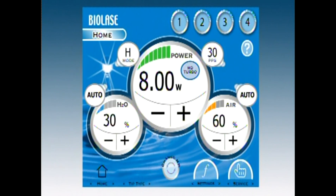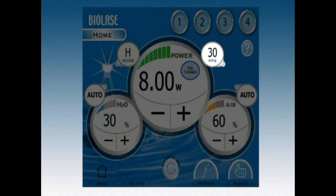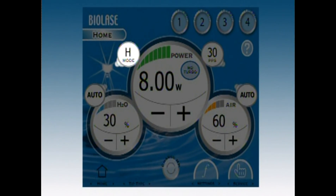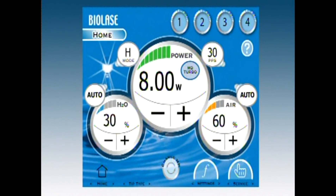No matter what procedure you are performing or tissue type you're operating on, WaterLase gives you complete control with four settings: power, frequency, air and water spray, and pulse mode. When you understand how each of these settings affects cutting, the laser is simple to use.